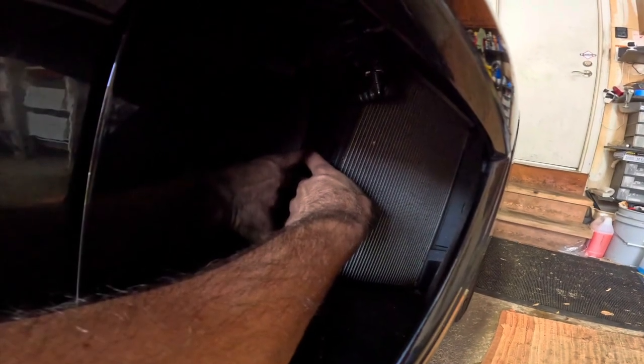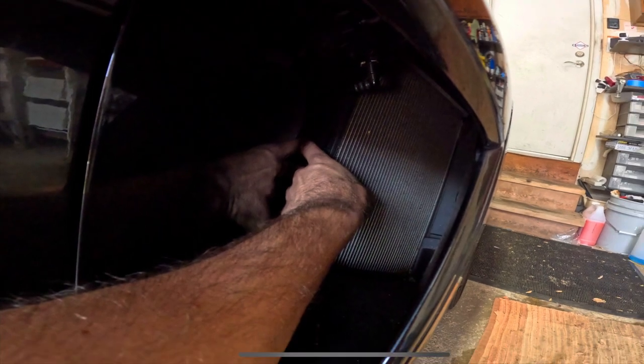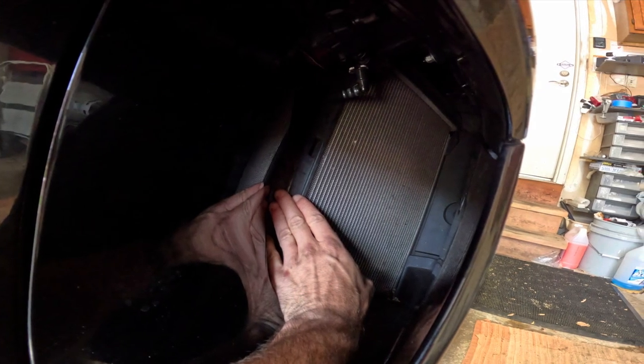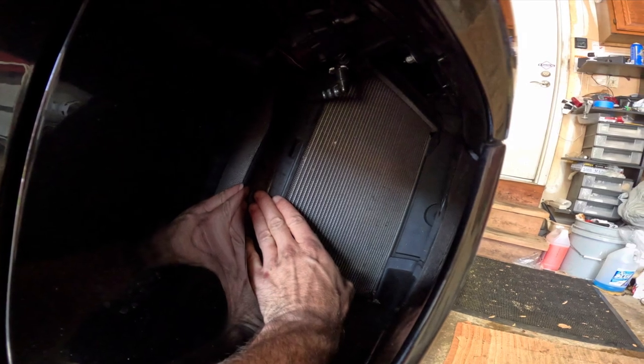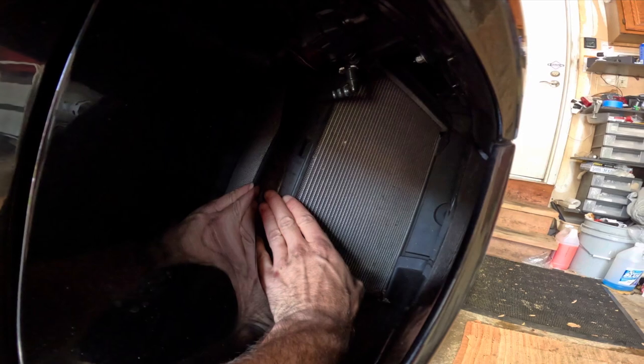With feedback from the Mid-Engine Corvette Forum, we want to make it clear that the inner part of the grill needs to sit about a half an inch into this cavity. That cavity has a rubber seal between the radiator and the body — push the grill in there about a half an inch to give the inner part of the grill structure.